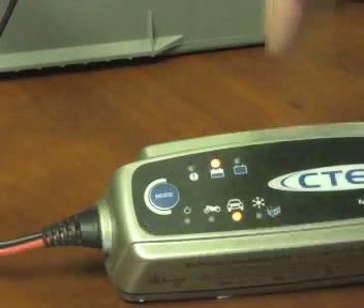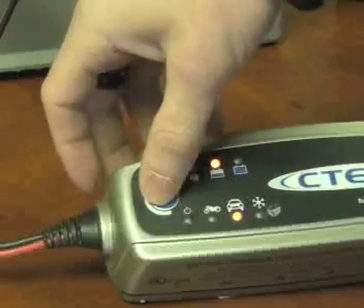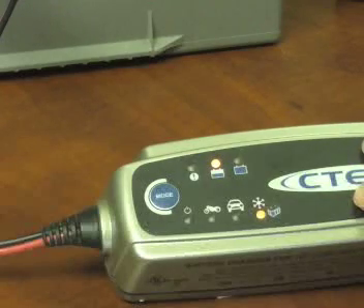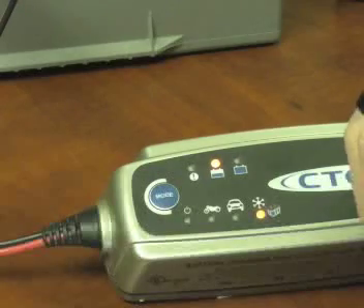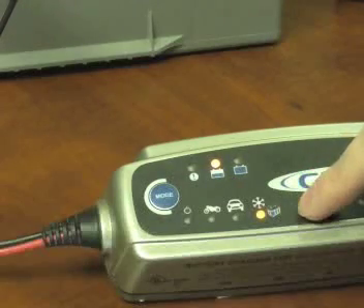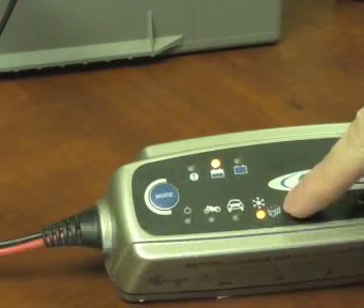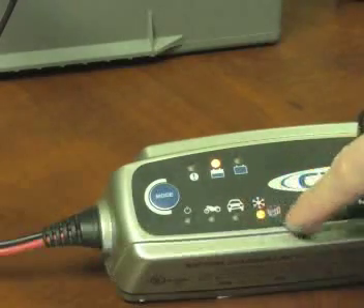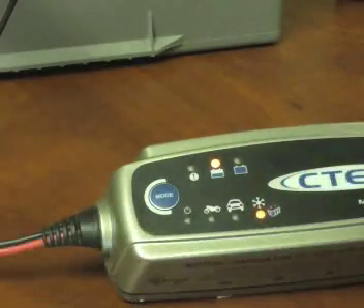This third mode, indicated by a snowflake, is used for two different reasons. First, if the temperature outside is below 40 degrees, the charger will actually increase the rate of charge going into the batteries in order to properly maintain them. It's important that you switch to this mode if you're going into maintenance over a winter or cold period. Second, higher-end AGM batteries like Optima, Odyssey, and Northstar require a higher voltage input in order to charge, so this snowflake mode is recommended for those battery manufacturers as well.